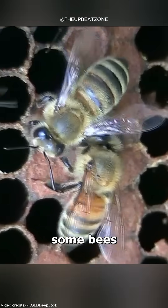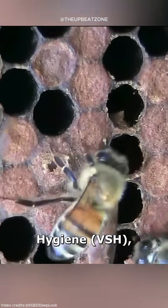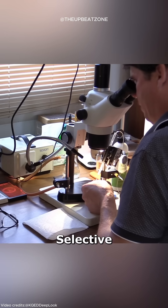Additionally, some bees exhibit a natural defense called varroa-sensitive hygiene, allowing them to remove the infested brood and disrupt the mite's reproductive cycle. Selective breeding for VSH traits has improved resistance to varroa mites.